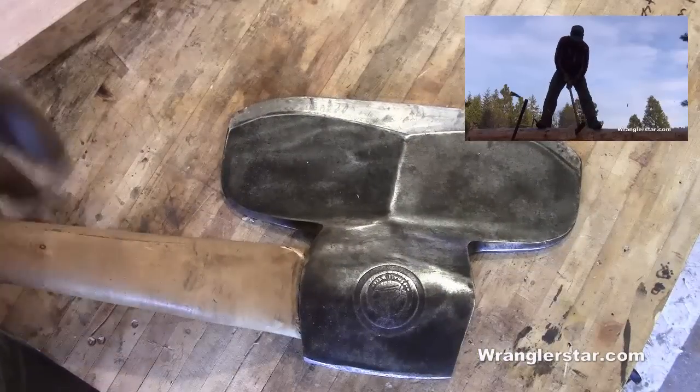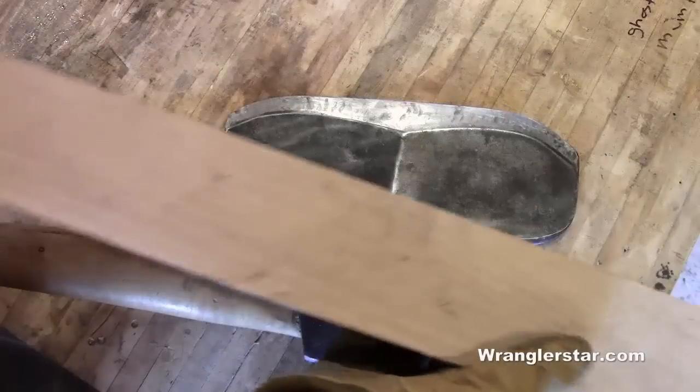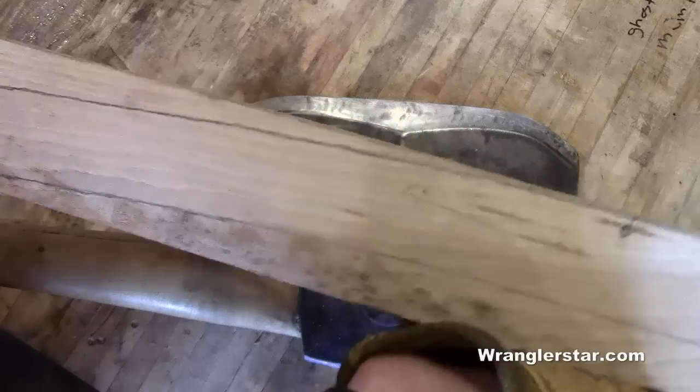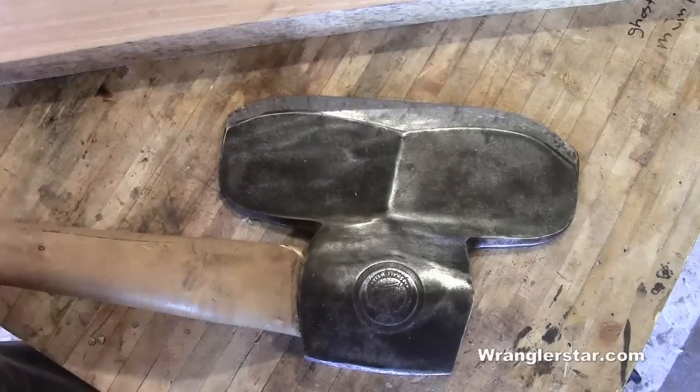Before we can go any further on that project, I need a hewing axe. What I have here is a beautiful piece of flat-sawn six-quarter hickory from Tennessee — the best handle material in the world — and we are going to make a very special handle for a very special axe.